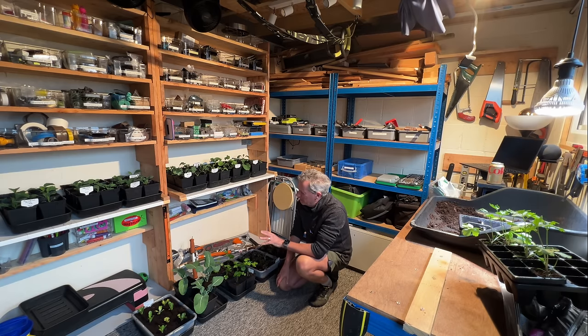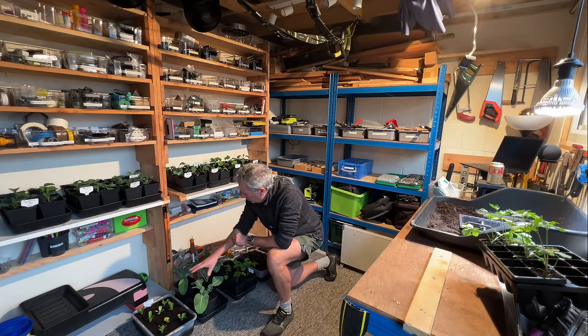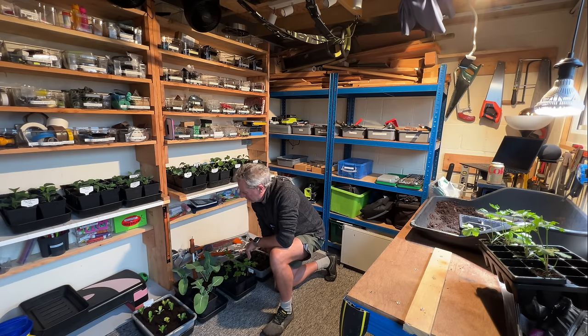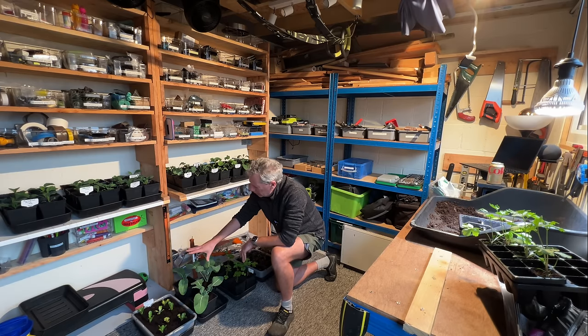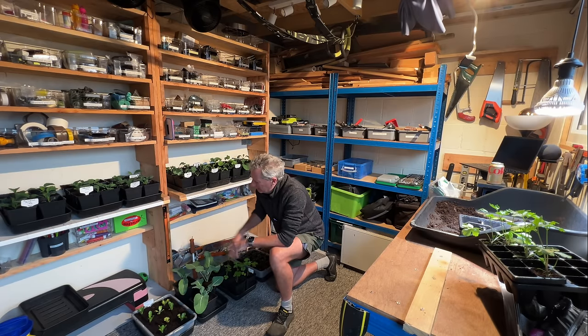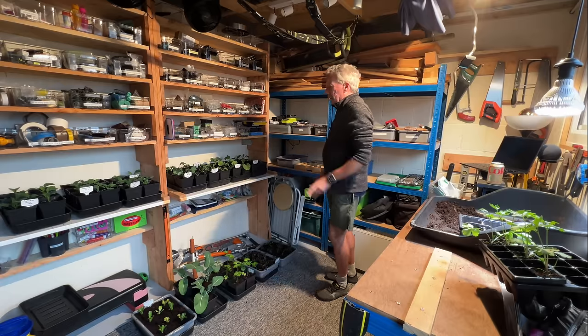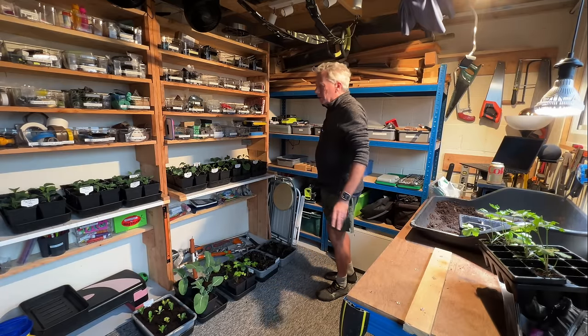I've got another batch of little lettuces here which are going to grow under grow lights for about three or four weeks, then they'll go out in the greenhouse with all the other lettuces. I find that growing under grow lights to maturity doesn't go very well — I just can't create the right conditions for that intensity of light — so I grow them to medium size and let them finish off in the greenhouse.